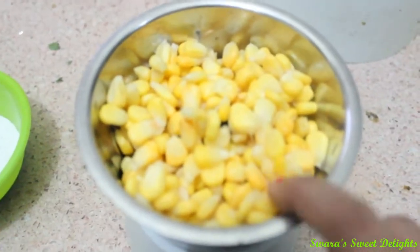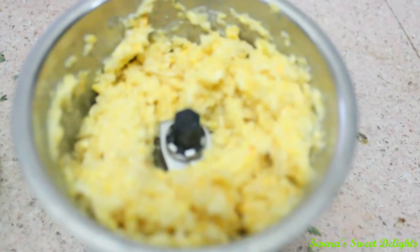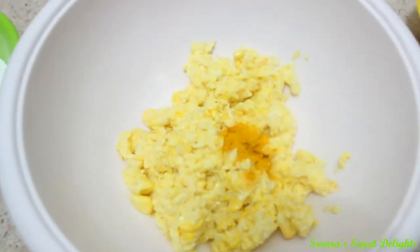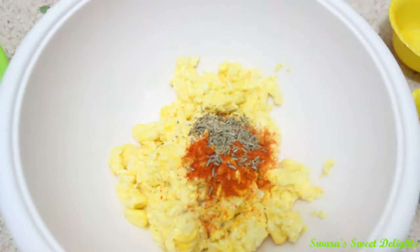We are going to roughly crush this corn — make sure you don't add any water to it. You can see here we have crushed it roughly. Now we are going to take this out in a bowl. To this we are going to add turmeric powder, red chili powder, then ajwain and cumin seeds.